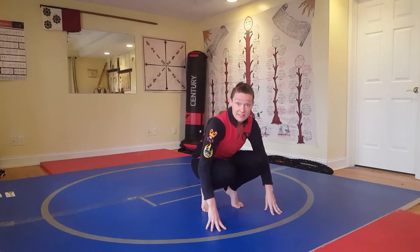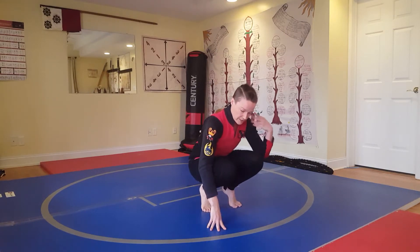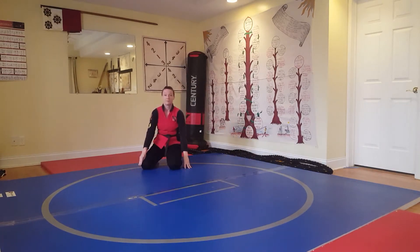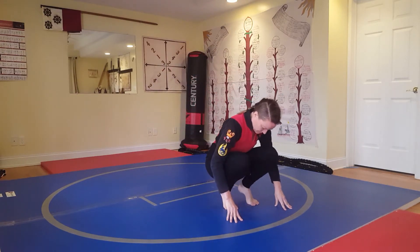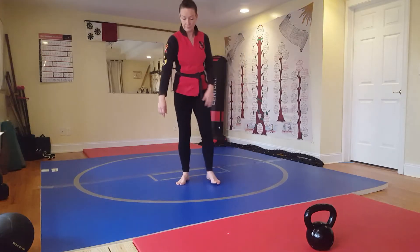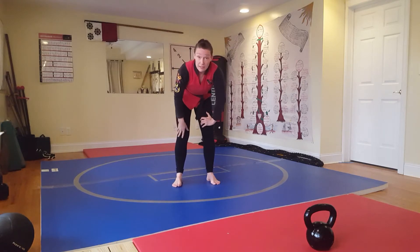The other side is the same manner. This leg is going to do more work because I'm going to go over this shoulder. As before, from a standing position, you're going to begin standing, flow through the bottom position, and roll.